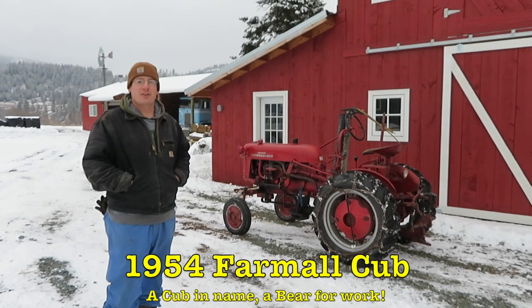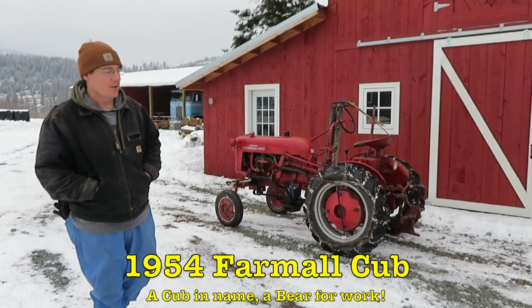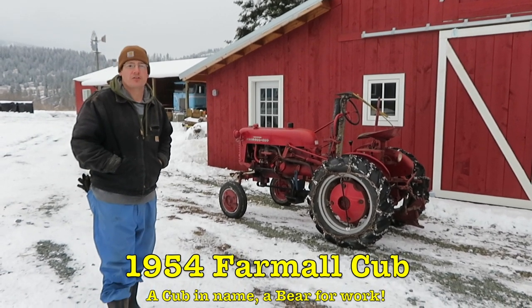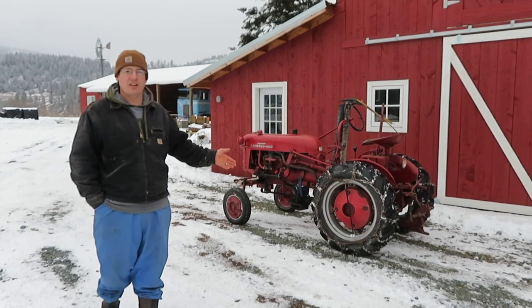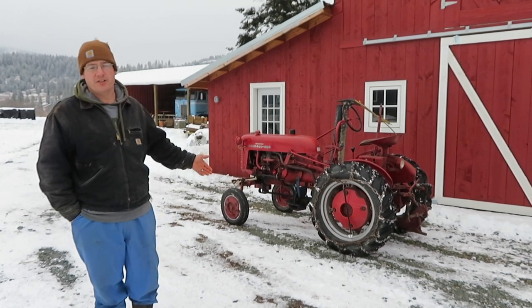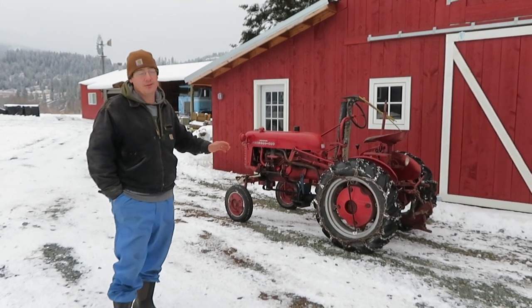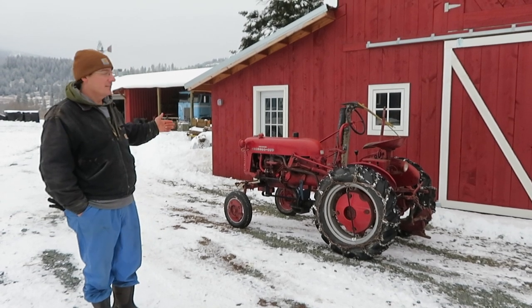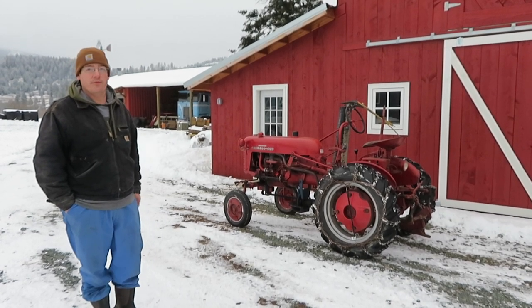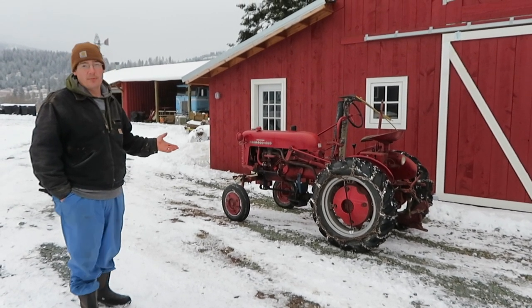First up we have our 1954 Farmall Cub tractor. We love this tractor — it was our very first tractor; we got it within a couple years of buying the farm. If you've seen our other video about why we think it's a great tractor for a small farm or homestead, we still stand by that even though we now have our New Holland. It's gasoline powered with a little four-cylinder engine.